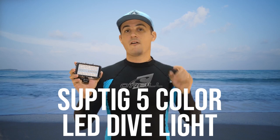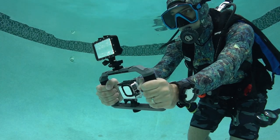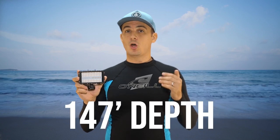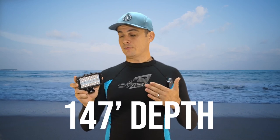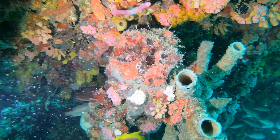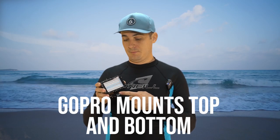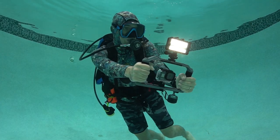This is the SUPTIG 5-color LED Dive Light. This dive light is waterproof to 147 feet, making it great for wreck diving, night diving, and deep dives. You can turn this light on and it will actually bring the color back out of the corals down deep in the water. This light also has the same GoPro-style mounts on the bottom, so you can mount it onto anything that accepts the GoPro.